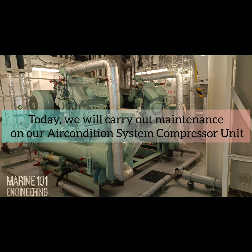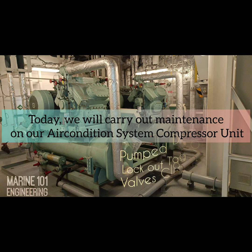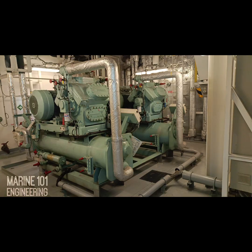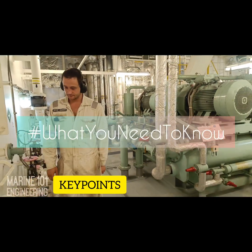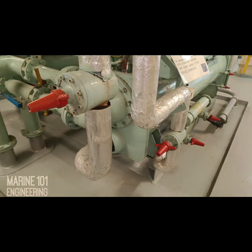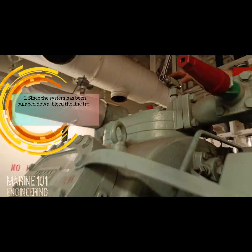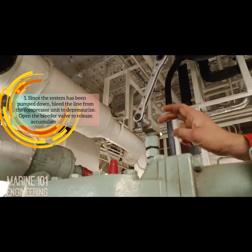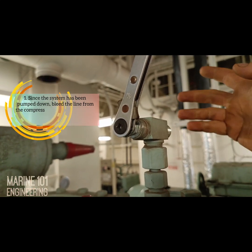Today we will carry out maintenance on our air-conditioned system compressor unit. The unit has been pumped down, secured with lockout/tagout device, and is ready for maintenance. We will change the filters and renew the compressor lubricating oil. Key point one: since the system has been pumped down, bleed the line from the compressor unit to depressurize — open the bleeder valve to release accumulated pressure.